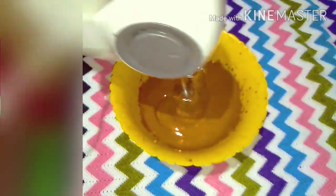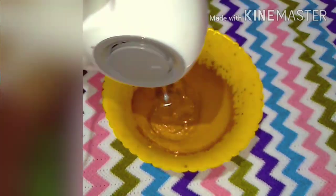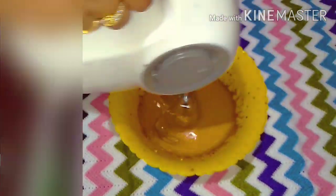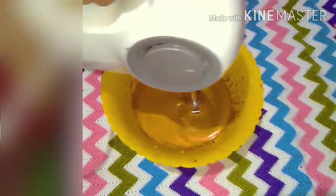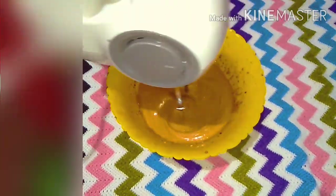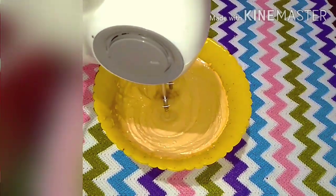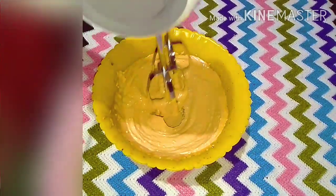Add 1 teaspoon and 2 tablespoons of salt in the pan. It's a light yellow color — it's a fluffy color.